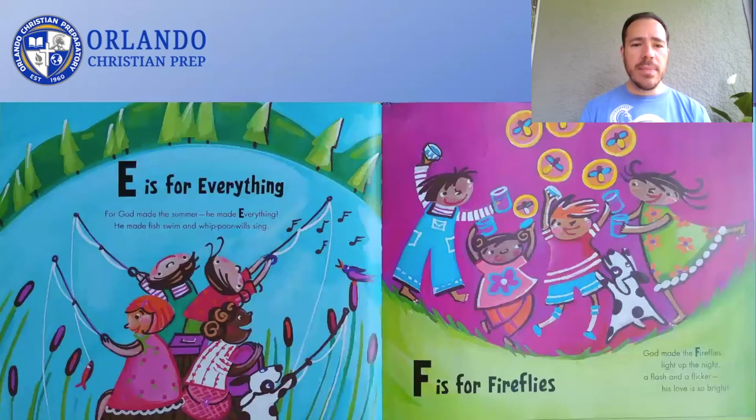For God made the summer. He made everything. He made fish swim and whippoorwills sing. E is for Everything. God made the fireflies light up the night. A flash and a flicker. His love is so bright. F is for Fireflies.